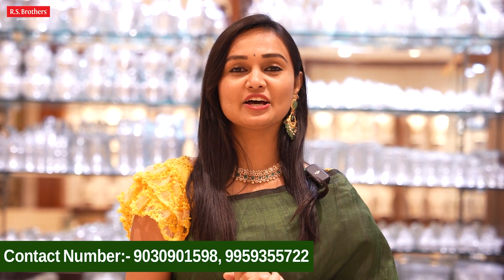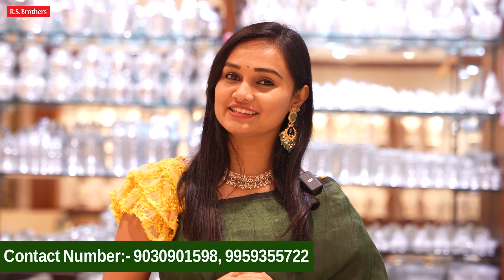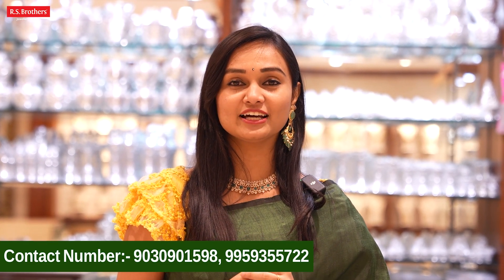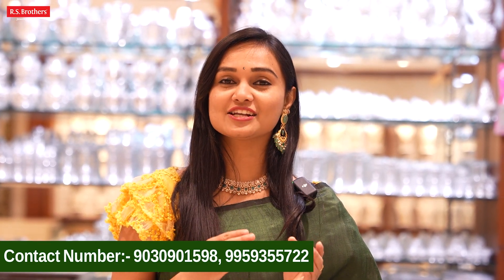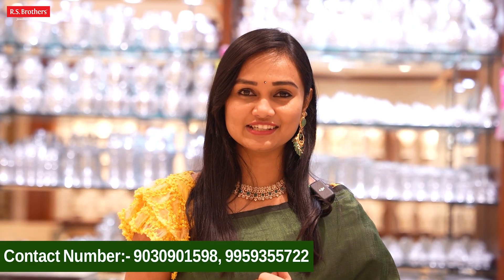We have a lot of collection from RS Brothers Jewelers. Please visit our store at any time. Please call us at our WhatsApp number: 9030901598. Please visit our latest collection on Instagram and Facebook. Subscribe to our channel.